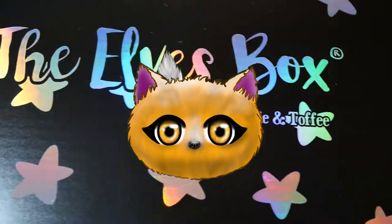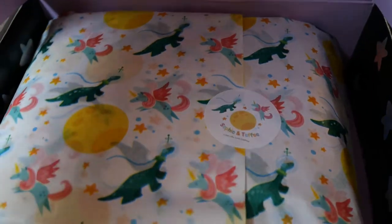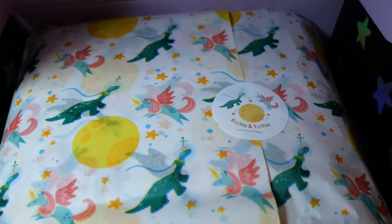Hello and welcome to this video. Today we're going to unbox another one of the Sophie and Toffee Elves Boxes. Let's have a look inside.